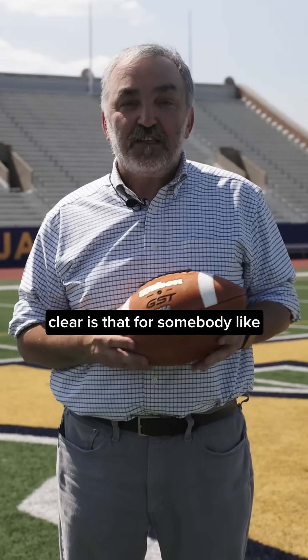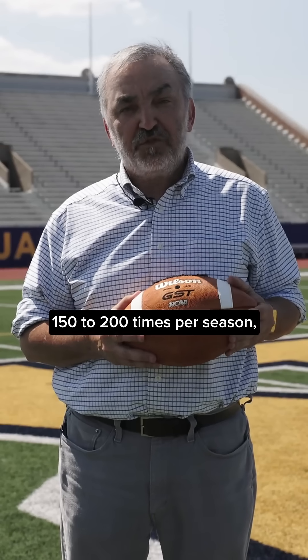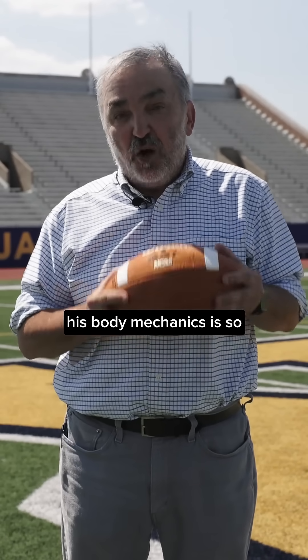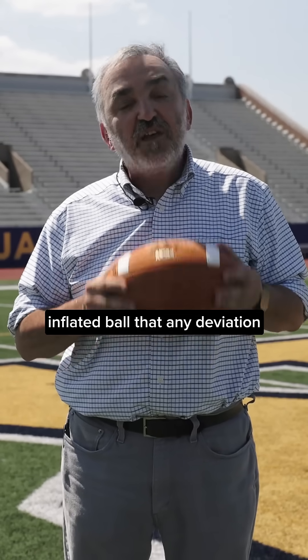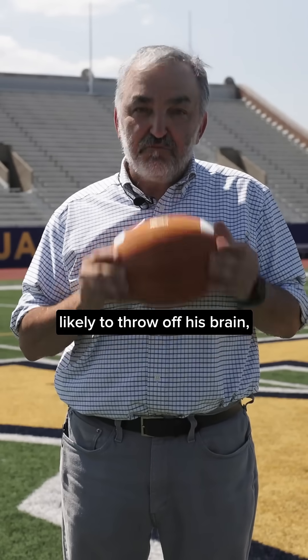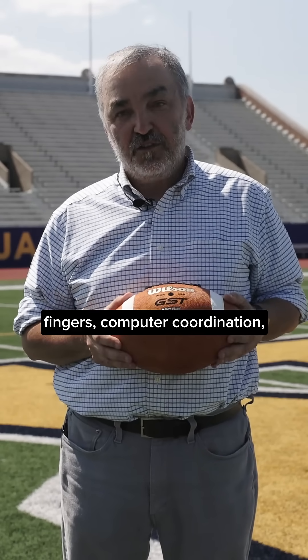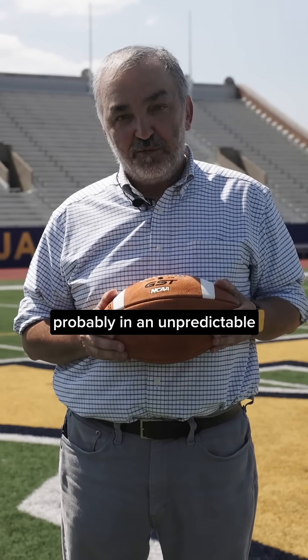The only thing that's actually clear is that for somebody like Josh Allen, who probably practices anywhere from 150 to 200 times per season, his body mechanics is so familiarized with the perfectly inflated ball that any deviation from that perfect pressure is likely to throw off his brain, body, arm, and fingers — computer coordination — and therefore affect his play probably in an unpredictable way.